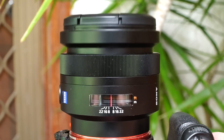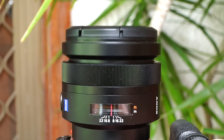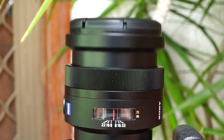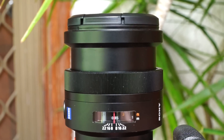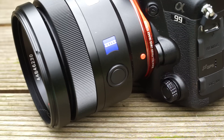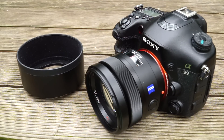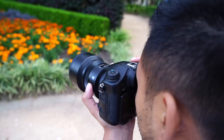Autofocus speed is reasonably fast but it's also loud because of the omission of SSM, otherwise known as a supersonic motor, which is featured on some of Sony's other lenses. In terms of features, it does have a focus distance window and a focus hold button which allows you to hold your focus and recompose your shots. There is also a supplied metal barrel type lens hood with felt inside which blocks out any flare from the sun.